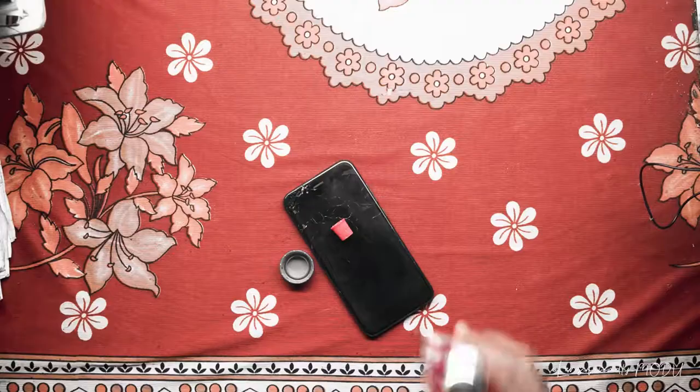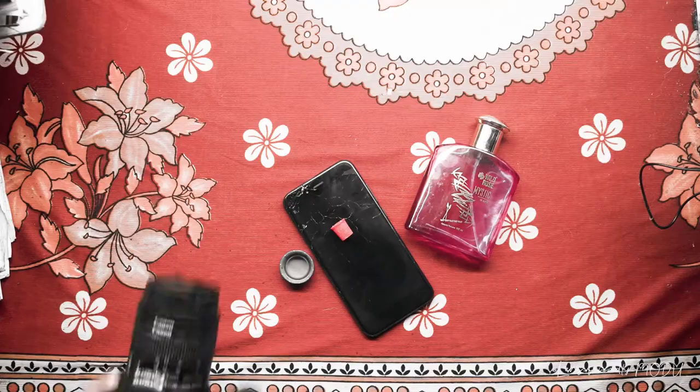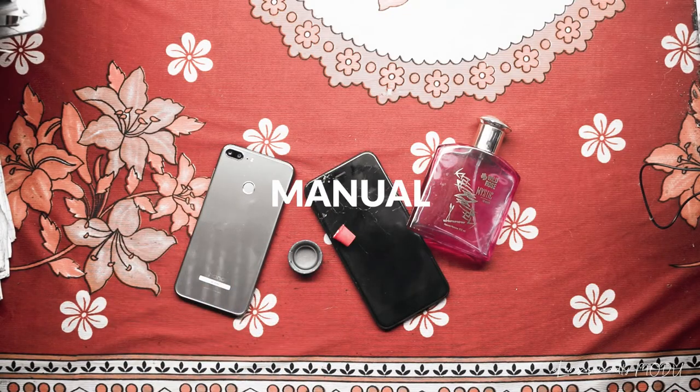Then you need a product which should be a little glossy and a little glass so that the product looks good in photos. Then you need a camera. If you don't have a camera, you can use a phone in manual, pro, or professional mode.